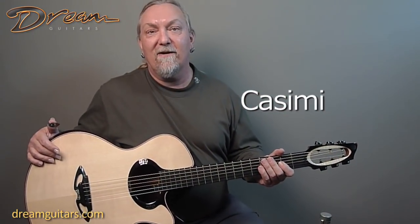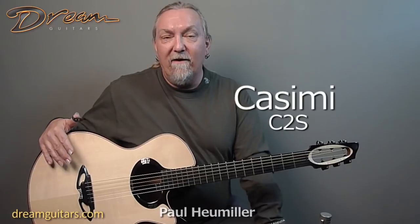Hello all, this is Paul Humiller at Dream Guitars, and this is the first Kissimmee guitar that I've actually had in my arms. I've been hearing about them for quite a while. A number of my clients know of them or own them, and I've been raving about them, and I can see why. I'm really falling in love with this instrument.